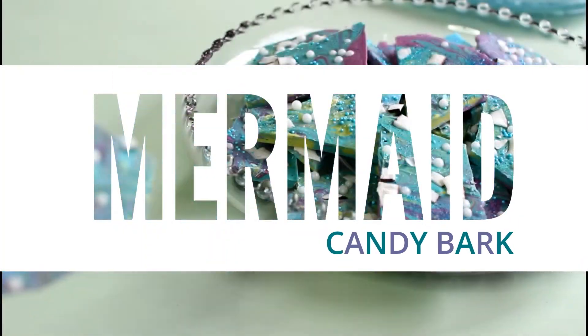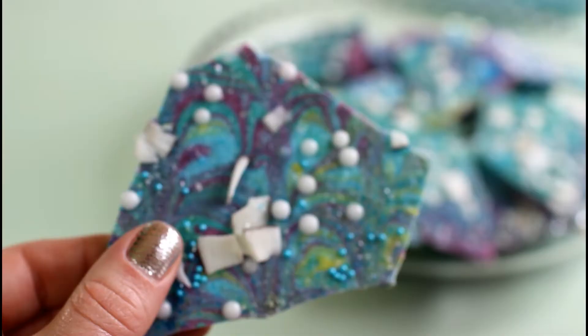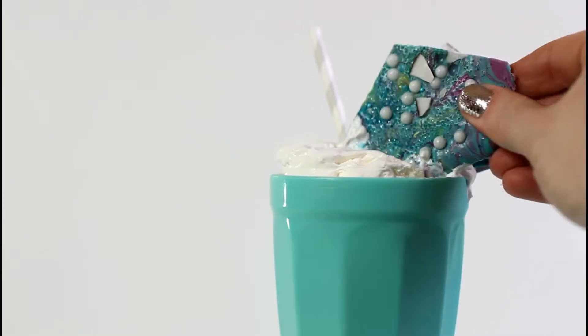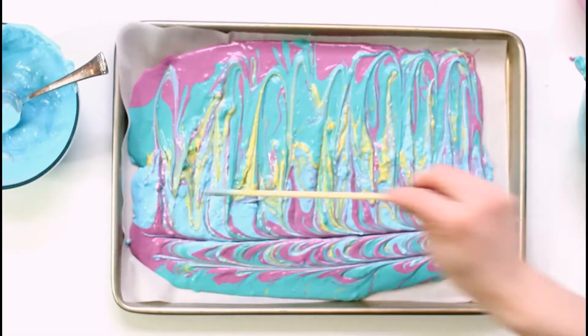Hi, my Rosie buds, welcome to my channel! Today I want to talk to you about how to make a quick and easy candy craft. It's something you could make for a party or add to a favorite drink.